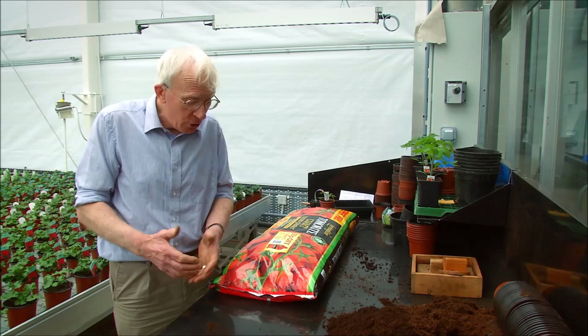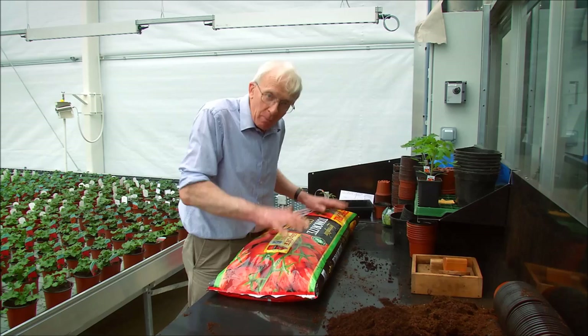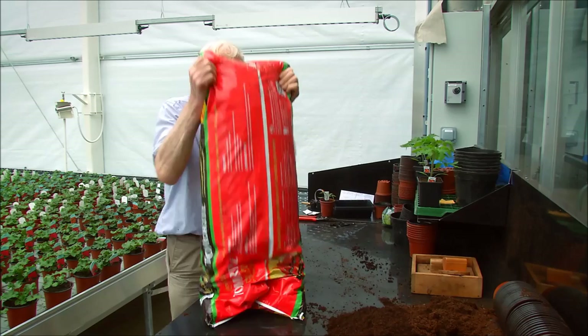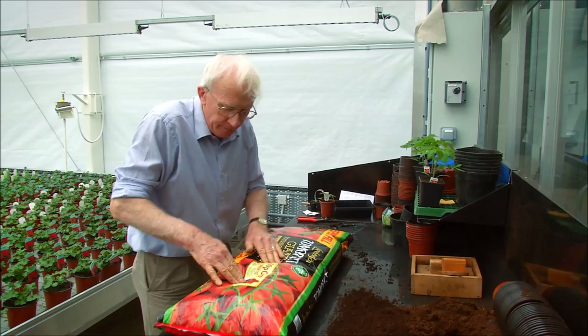Let me show you one method of planting up tomatoes: using a traditional grow bag. It's been around for many years and is a highly successful way of growing. When you get the grow bag home from the garden centre it's already been compressed in a stack, so you need to loosen it all up inside, shake it well about, so you won't be planting into compressed peat. Make sure it's all evenly distributed along the bag and then rooting will be so much easier.